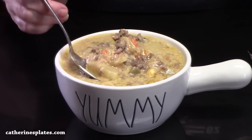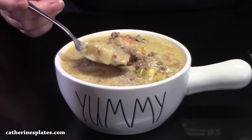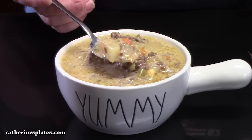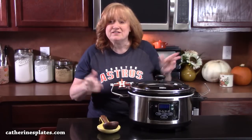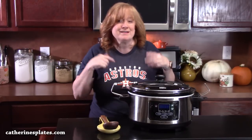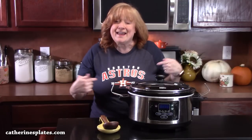Got the crock pot out today. I'm going to show you how to make creamy cheeseburger soup. This soup is perfect for fall, for winter, for your holidays. Just throw it all into the crock pot and people can just serve themselves up with it. It's perfect for game day.